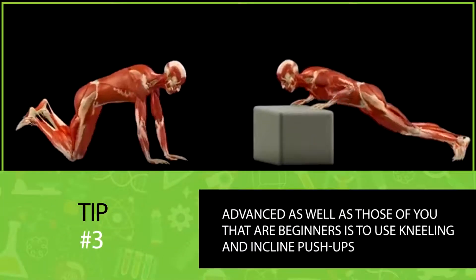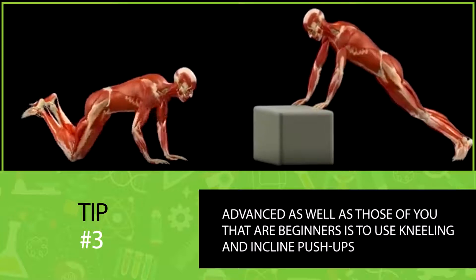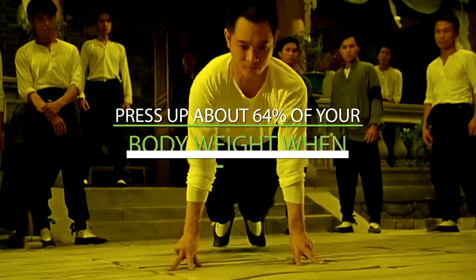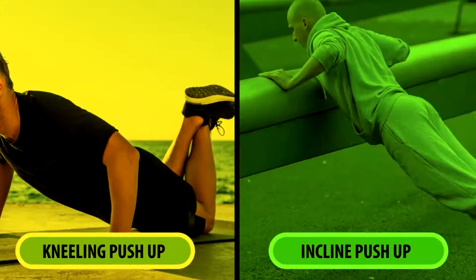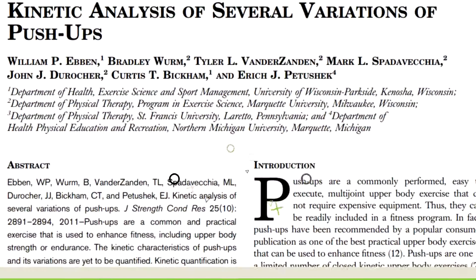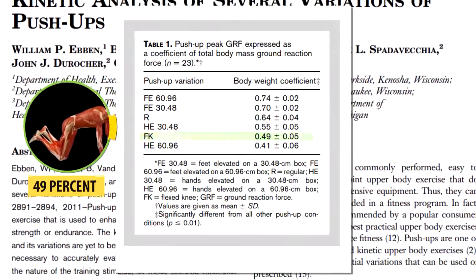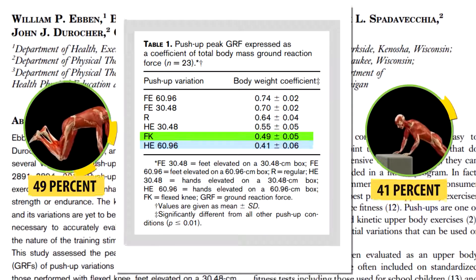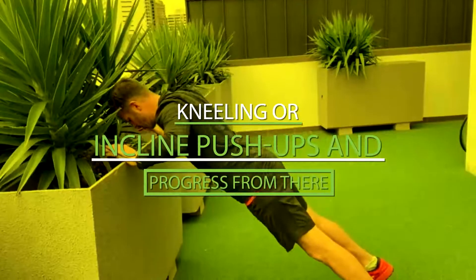Another tip that can help both advanced and beginner trainees is to use kneeling and incline push-ups. Since you have to press up about 64% of your weight in a regular push-up, a lot of that weight is taken off when performing push-ups from your knees or with your hands on a higher incline. The same study found that during kneeling push-ups you're only lifting about 49% of your body weight, and during elevated push-ups it can drop to 41% or even lower — making it clear how this can help beginners get started and progress.